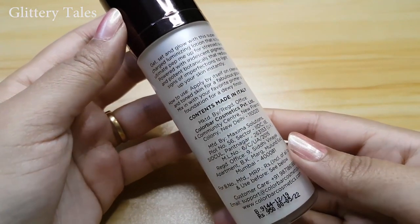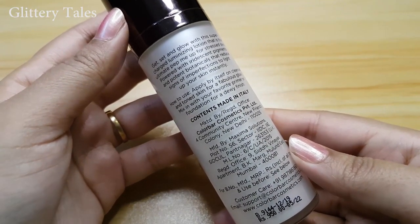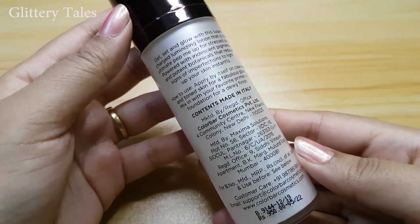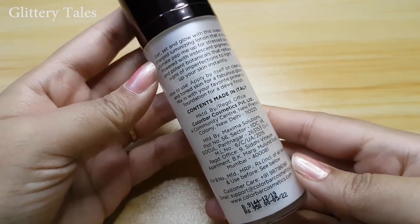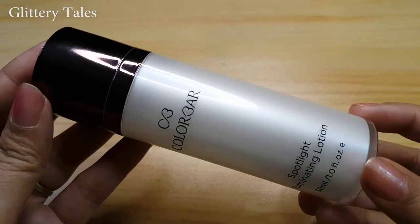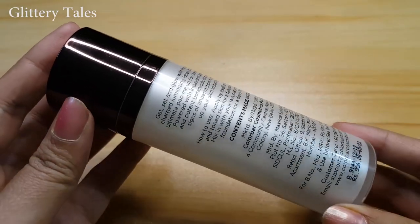The directions of use say: apply by itself on cleansed and toned skin for a fabulous glow, or mix in with your favorite primer or foundation for a dewy finish. Now, coming to the packaging — I love the packaging.